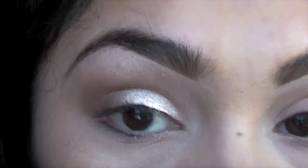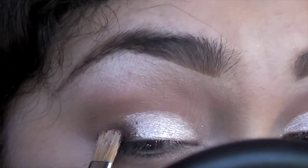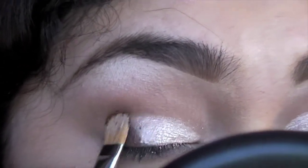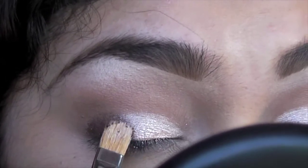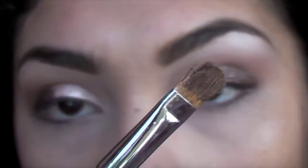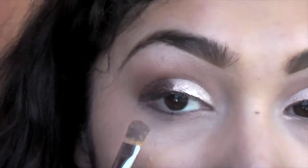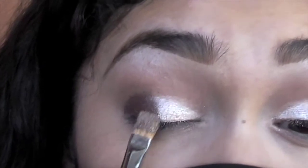Look how vibrant that is! Now we're gonna take the darker brown color and apply it to the second half of our eyelids. With the opposite side of my brush — the side where we used that light color — I'm just gonna tap between both colors where that line is, so we can kind of blend them together.